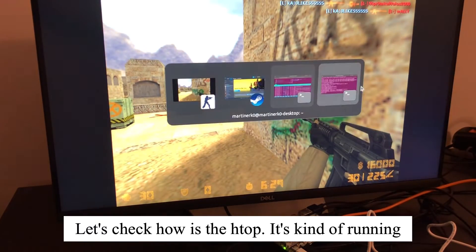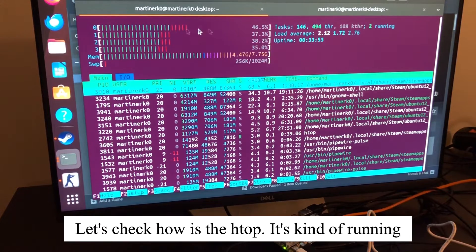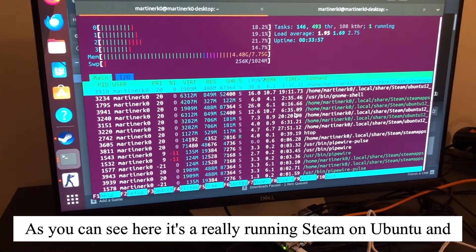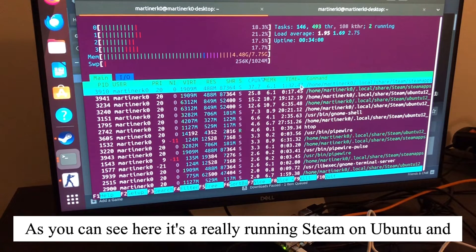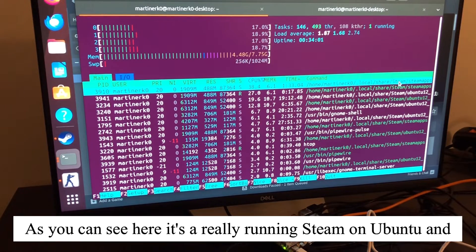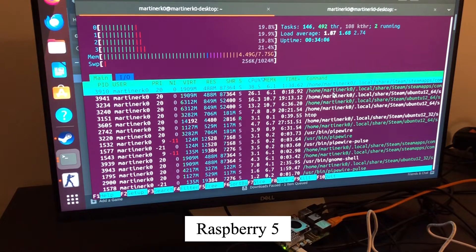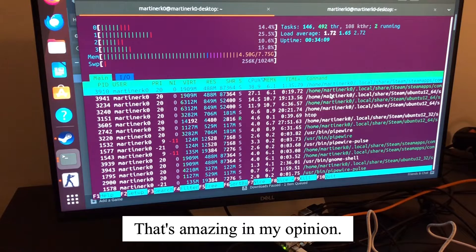Let's check how is the htop. So it's kinda running comfortably. And as you can see here, it's really running Steam on Ubuntu and Raspberry Pi 5. That's amazing in my opinion.